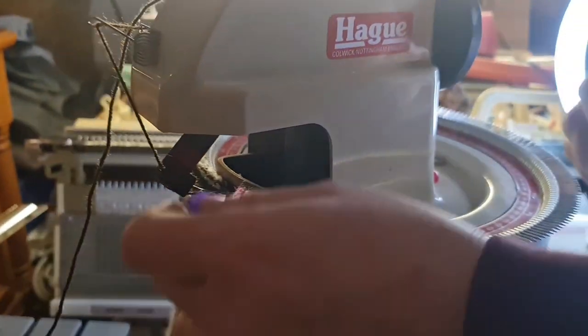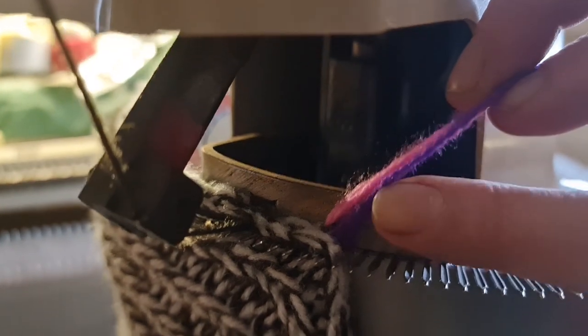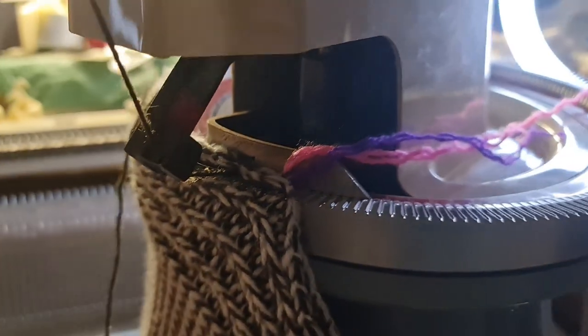We're using a four ply to stitch up because this machine will not tolerate chunky yarn. I've not pulled the markers out yet just in case the seam goes wrong and I still need to redo it — just carry on.